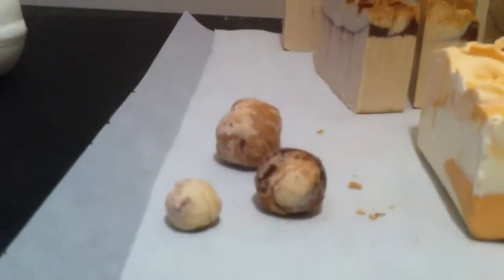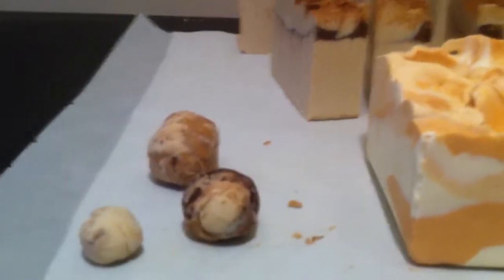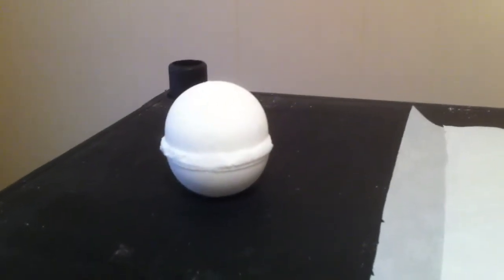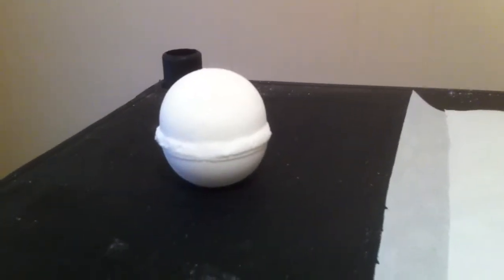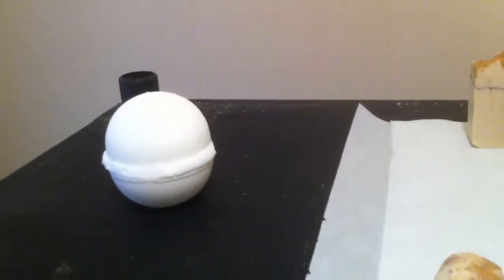Those are a couple of the soap balls from the vanilla buttercream, and I'm going to be putting those into a couple of the soaps I'm making over the weekend. There's one of the bath bombs — the only one I have left. I sold a ton of them at work. This one is lemongrass and vanilla, and I've got to make a whole bunch more of those.